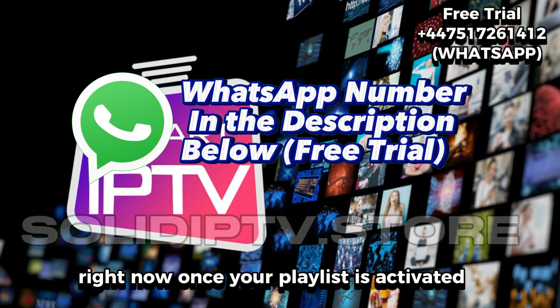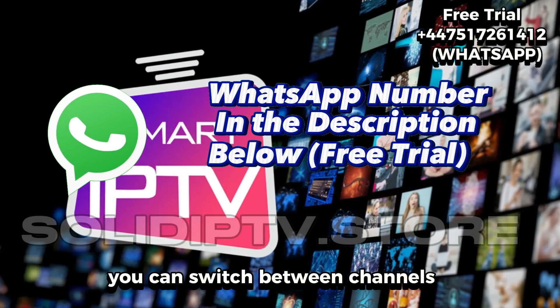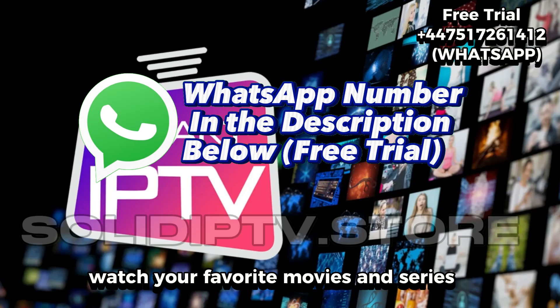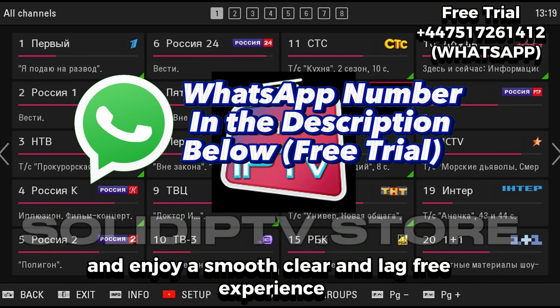Once your playlist is activated, everything loads up instantly. You can switch between channels, watch your favorite movies and series, and enjoy a smooth, clear, and lag-free experience.